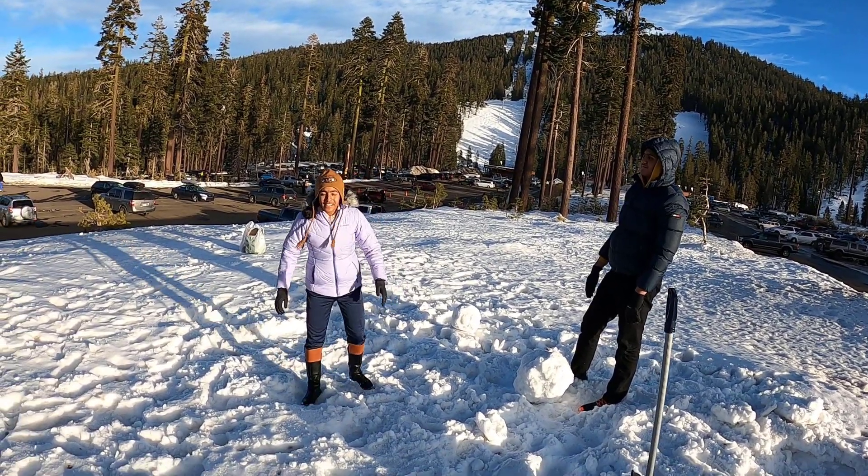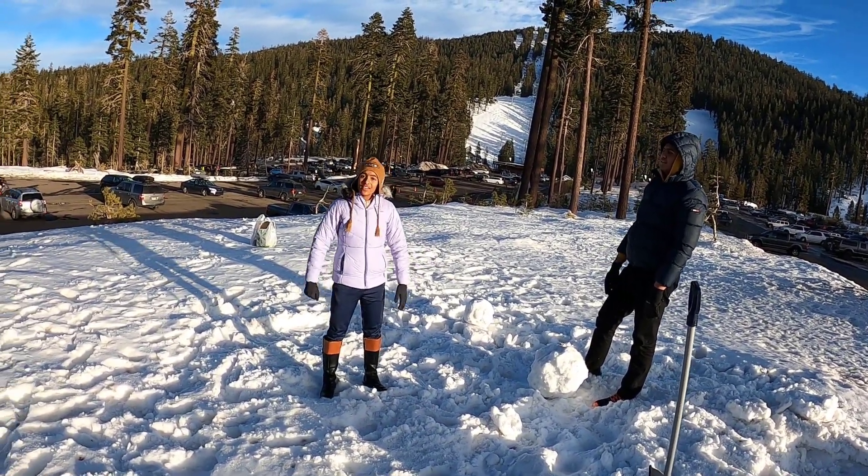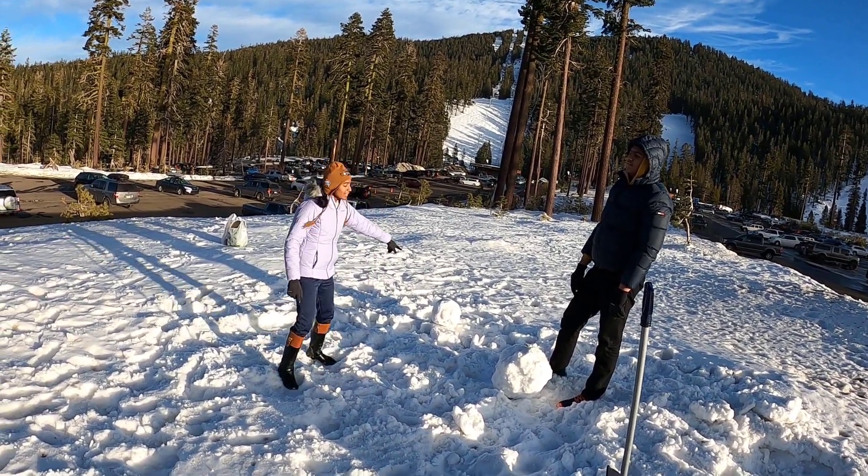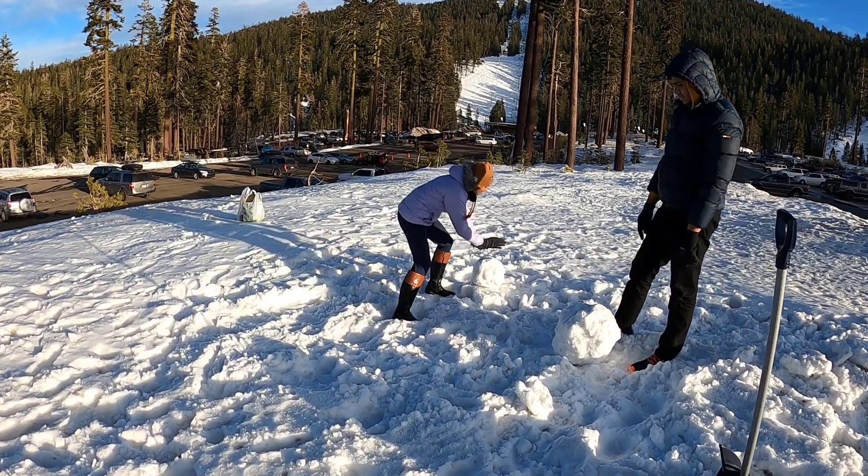Hi everyone! We're going to build a snowman today. We're going to be doing less rolling and more building under the snowman, and we're going to tell you how we made these huge snowballs.